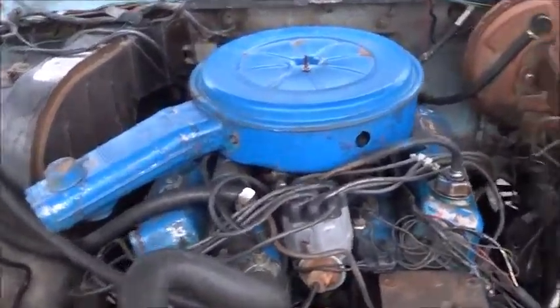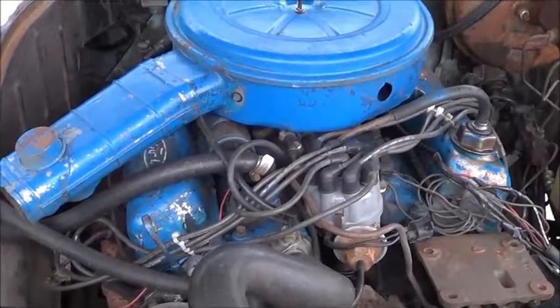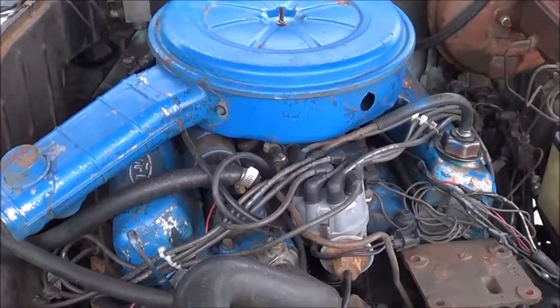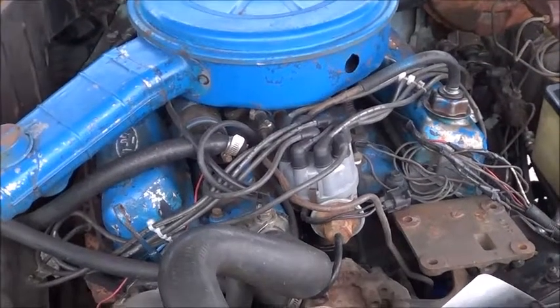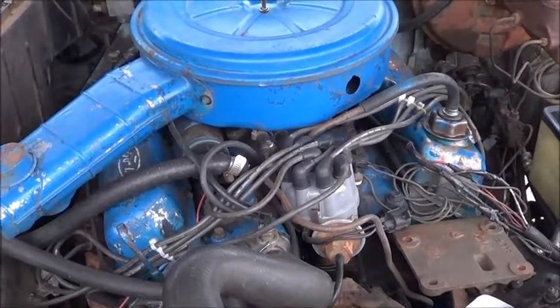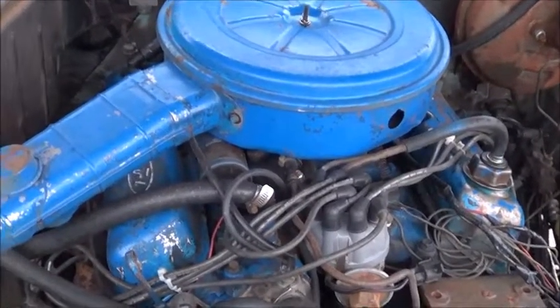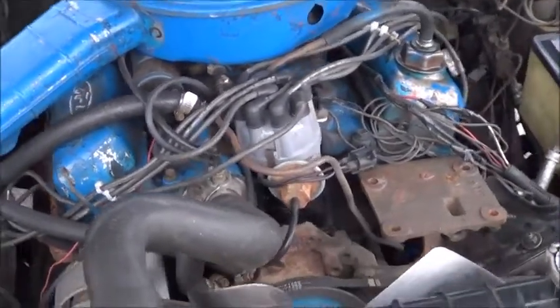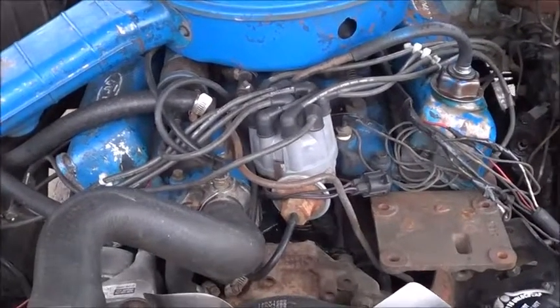Hey there guys. Today we are going to be going through the rocker arms on my Ford F100 engine. The engine is actually a 351 Windsor out of the 78 LTD. I'm just going to inspect all the rocker arms and make sure they're all torqued down to what they should be.